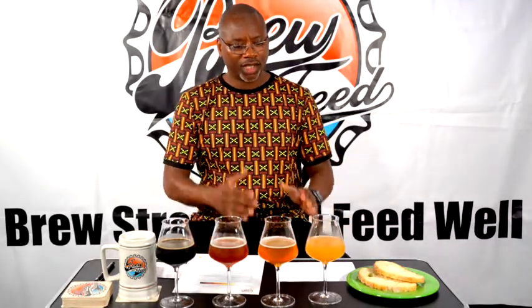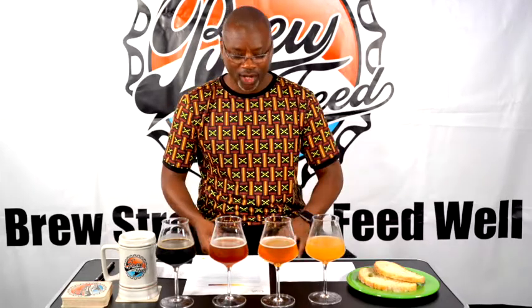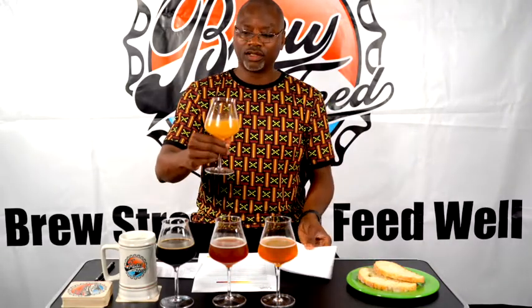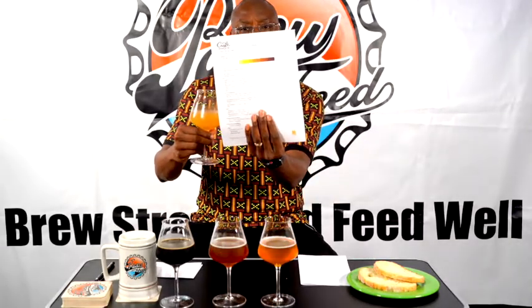The first beer is Quarantine Ale, a Belgian white ale brewed with coriander and orange peel. First thing you want to do is hold the beer up to the light with a white piece of paper behind it so the light doesn't distort the color. You look for the color on the SRM scale — a measure of color. Looking at the scale, this beer is about a six on the SRM scale.